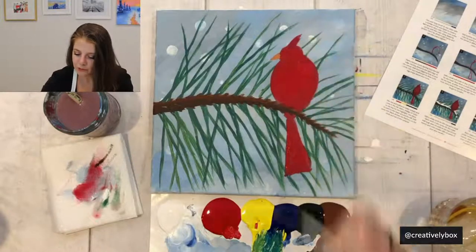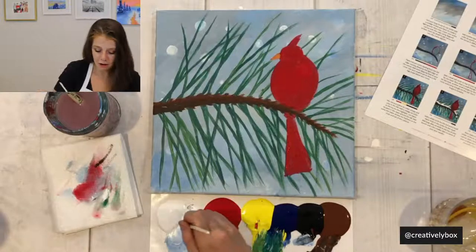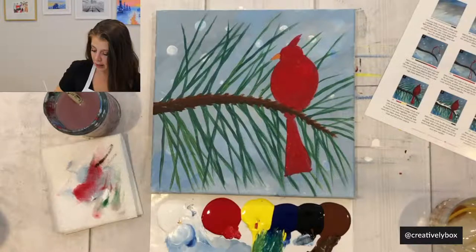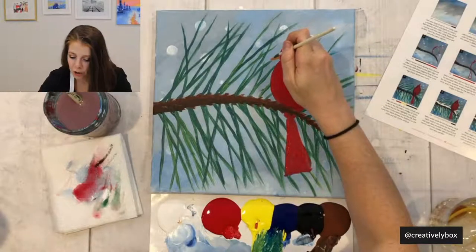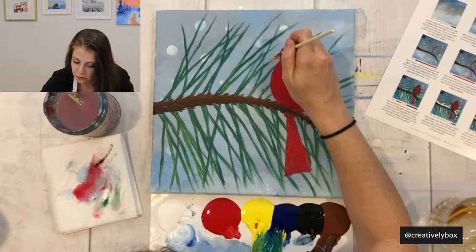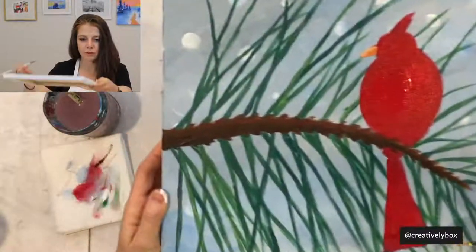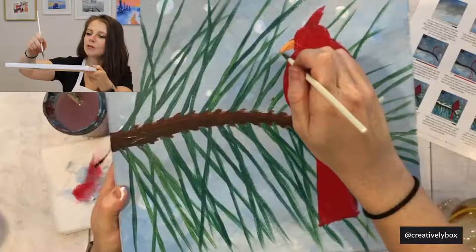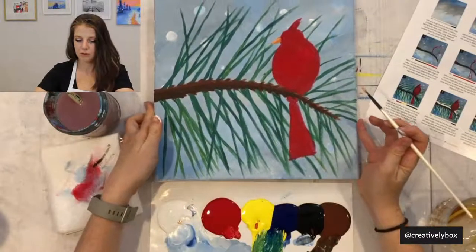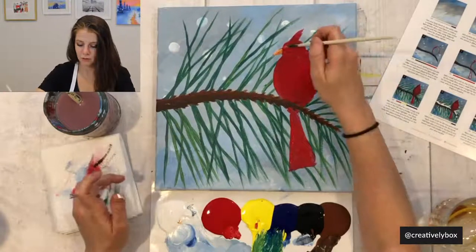Now we're doing the beak. Mix an orange color — red and yellow, with a little more yellow since red is really strong. Paint just the beak triangle with this orange color. Then add a little bit of white to your orange and create a white highlight stroke on the very top of the beak. Easy — beak is done!